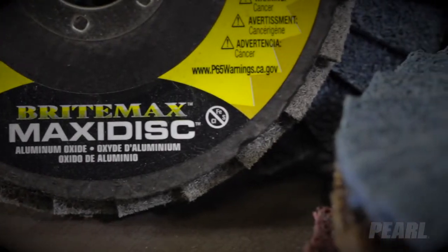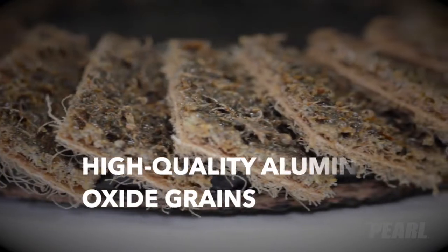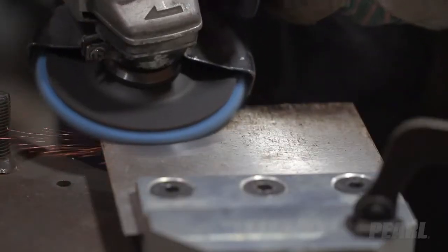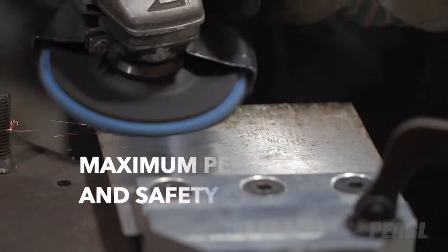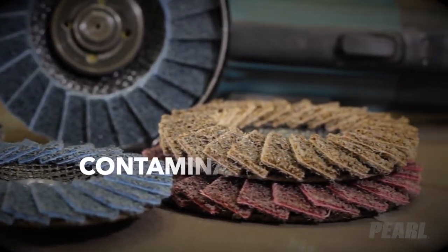The Pearl MaxiDisc BrightMax is created of a web of non-woven fibers with high-quality aluminum oxide grains distributed throughout the flaps, resulting in high durability, long life, and a consistent finish. The disc is designed to offer maximum performance and safety and is contamination free.